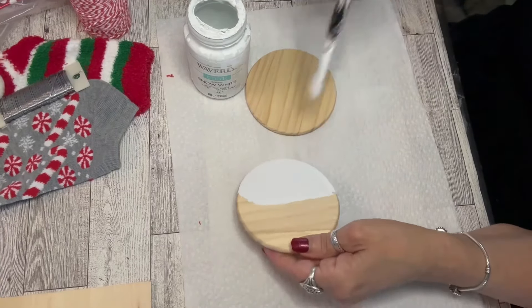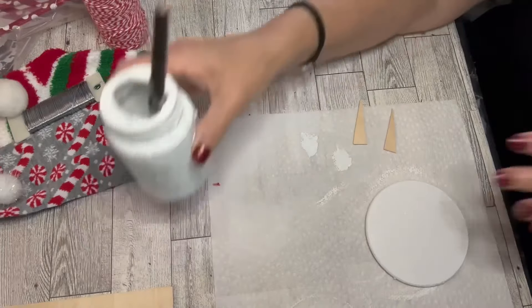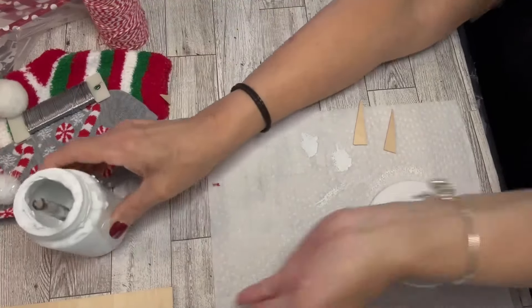Being that it's a chalk paint, it dries rather quickly, so painting both sides and edges of the wood coasters went quite well.